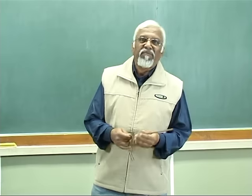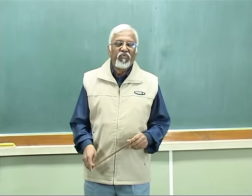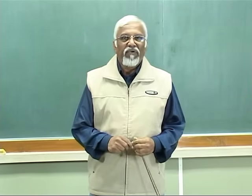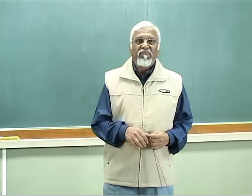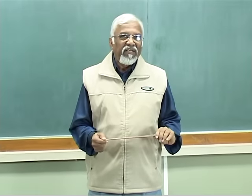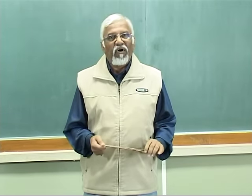You will be knowing some old sayings. We used to call water diviners to find water down below the ground. You might have seen people moving around with coconuts, pendulums, and L-rods. Today I will try to demonstrate how we can find groundwater with the help of L-rods.